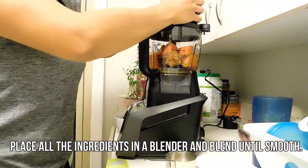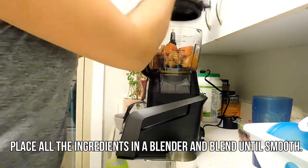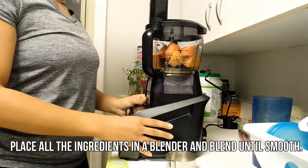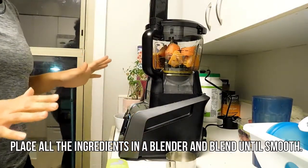You're gonna throw it all together and literally you're just gonna blend it.